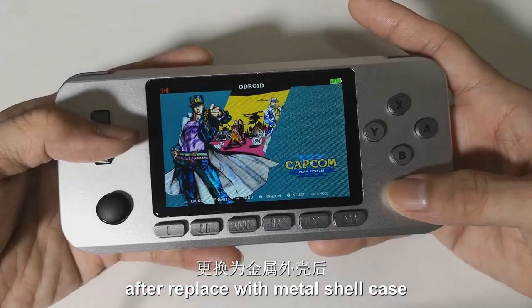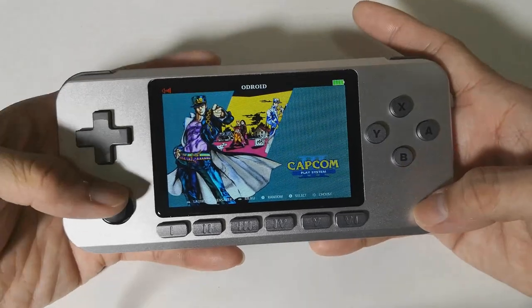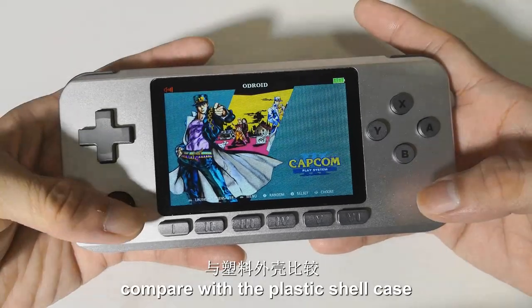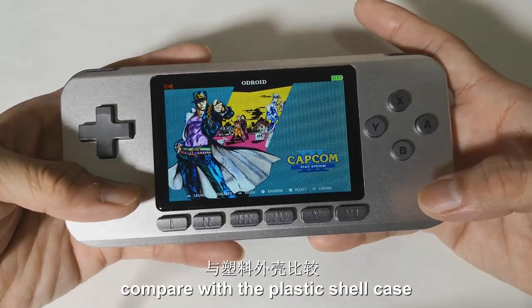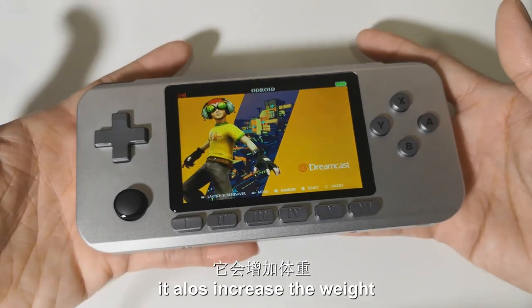After replacing with the metal shell case, it does look very nice compared with the plastic shell case. But because of the metal shell case, it also increases the weight.